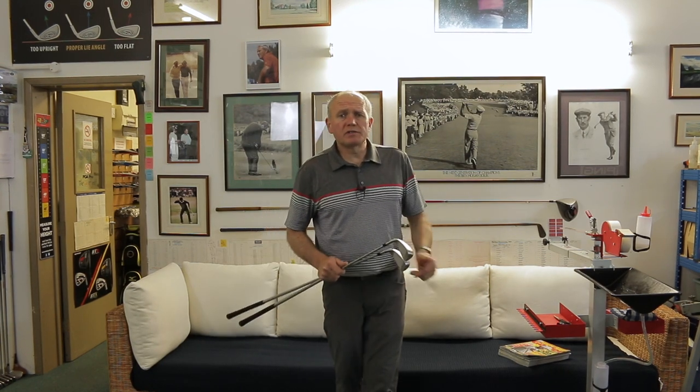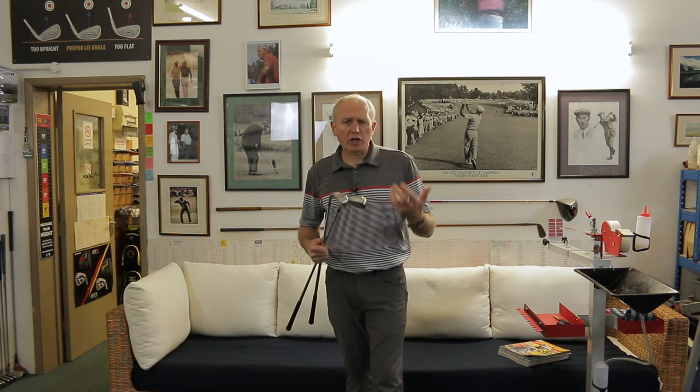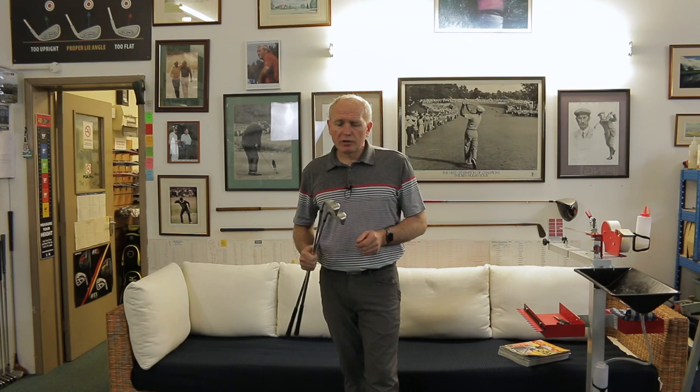Hey everybody, welcome to Andrew Angst Golf Academy. Thanks for tuning in. My friends at BombTech Golf have been sending me lots of equipment to try - I've already reviewed their driver, three wood, hybrids, and irons, and I'll put links up as we go. In a nutshell, BombTech sells direct to the customer, not through pros, producing really high quality golf clubs at really good prices. Go check out the website, BombTech Golf.